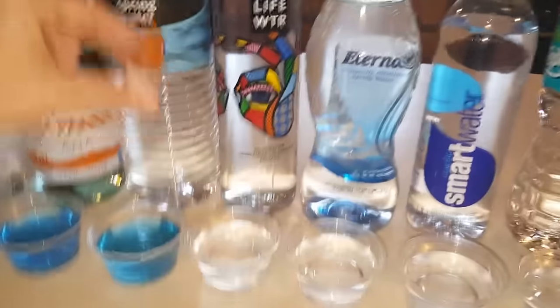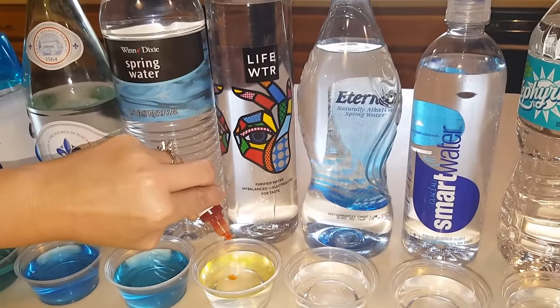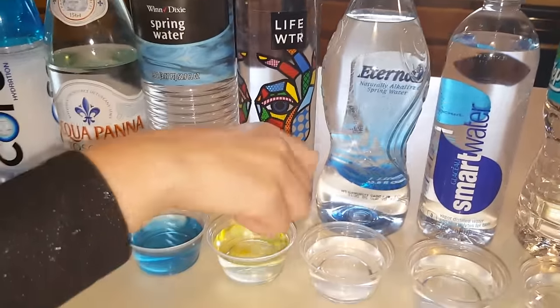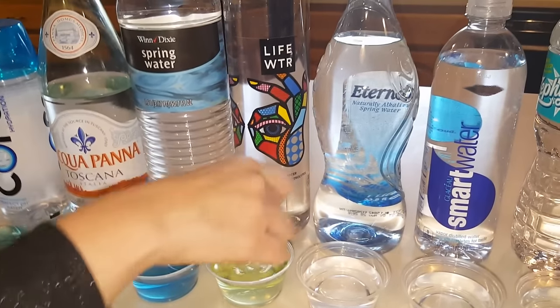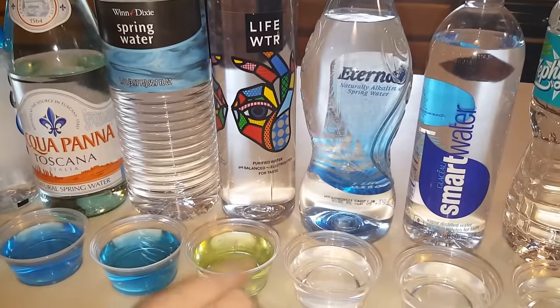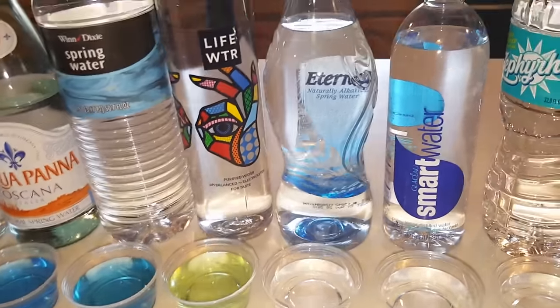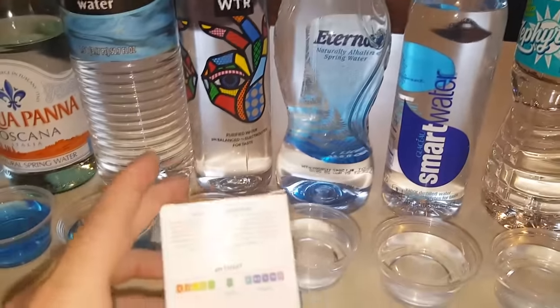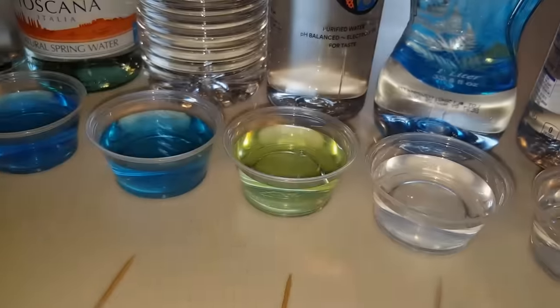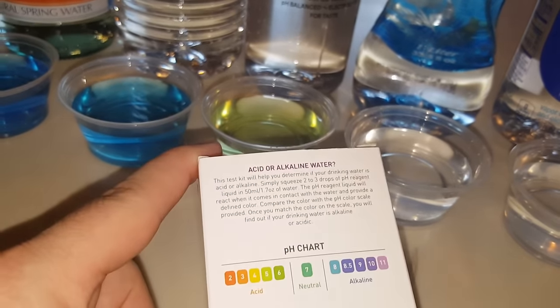Life Water — a lot of people like Life Water. It's purified and says it's pH balanced with electrolytes for taste. That is bad — not good. It's green, which is like a five, which is an acid. You don't want an acid. I would say it's pretty close to a five or six, maybe a four, because it's got a yellow tint to it.